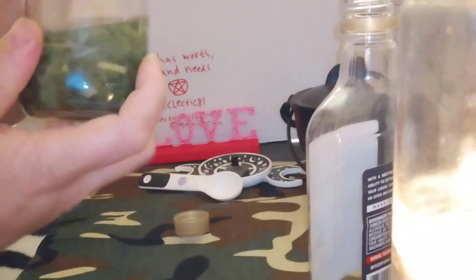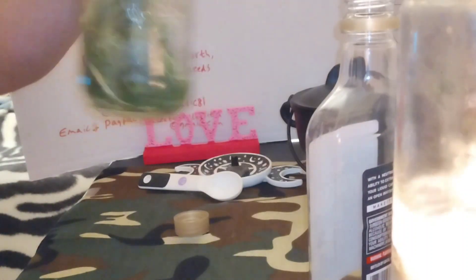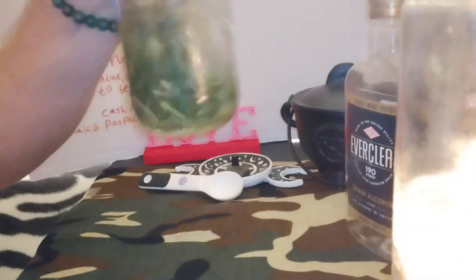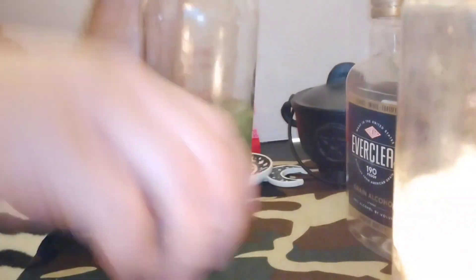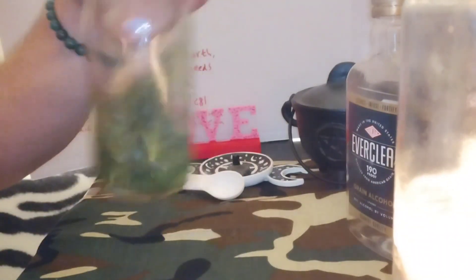Perfect. Move it around a little bit. What the instructions say is for about several weeks — like four to six weeks — to just let it sit and infuse. Every once in a while, take it and shake it. I'm going to put it in a dark place and let it extract and infuse. Then when it's done, take some cheesecloth or some sort of filter to strain out the leaves, and what you have left is the medicine — the natural medicine. It's actually pretty simple.